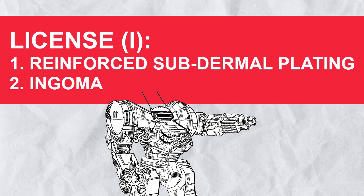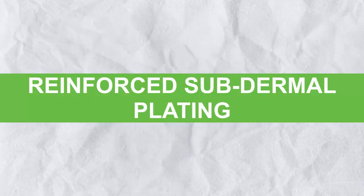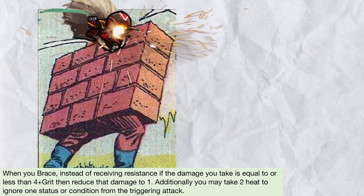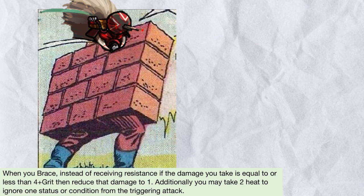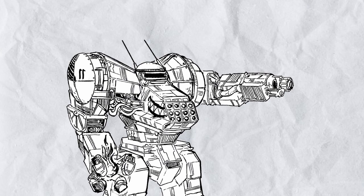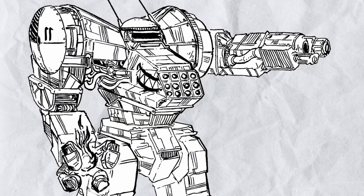Now onto the rest of the license — you get Reinforced Subdermal Plating and Ingoma for the first section. Reinforced Subdermal Plating really lets you take the hit: when you brace, instead of taking the damage, you can reduce it to a puny 1 if it's smaller than 4 plus your grit, which can make you somewhat invincible against low-damage NPCs around. You can also take 2 heat to ignore 1 status or condition from the triggering attack — so if the enemy tried to immobilize you, that's not happening. A very good defensive system, but you need to actually use brace to utilize it.